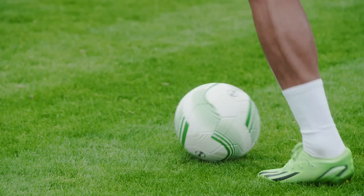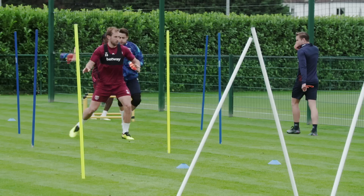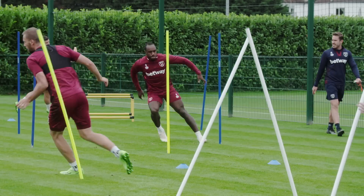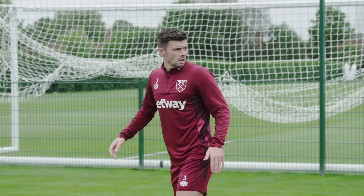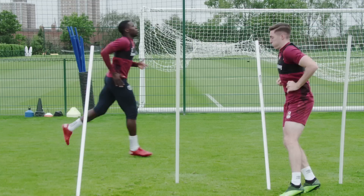Here we go. Pop it through. Light on your feet, lads. Good, lads. Nice and sharp quality. That's good. There it is. Come on, lads. Keep it going, lads. Very good, keep it going. Good quality on this one, lads. Finish it off nicely.